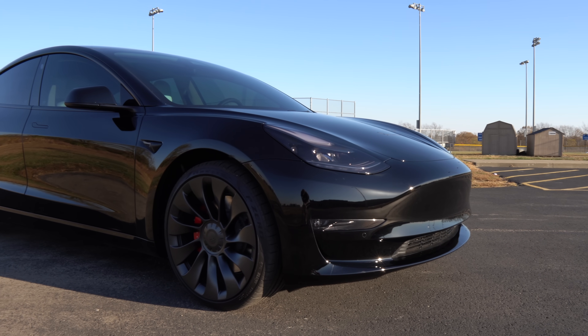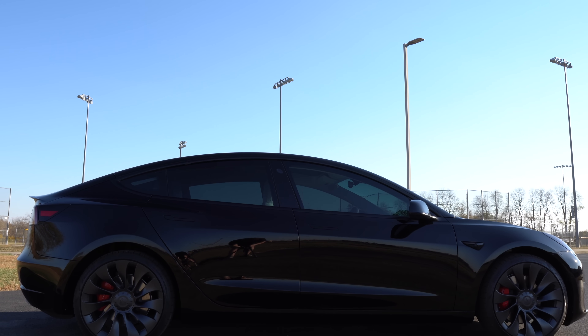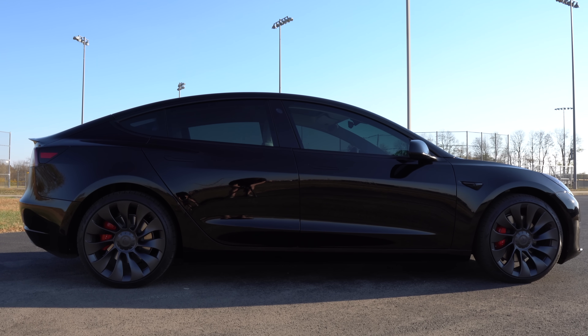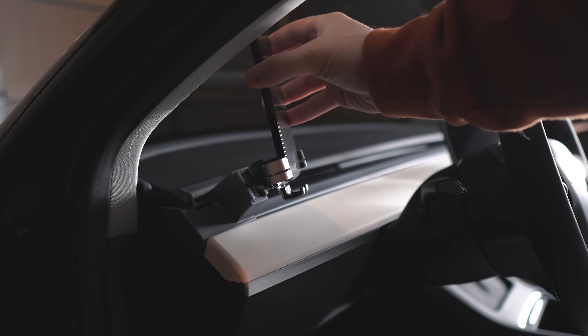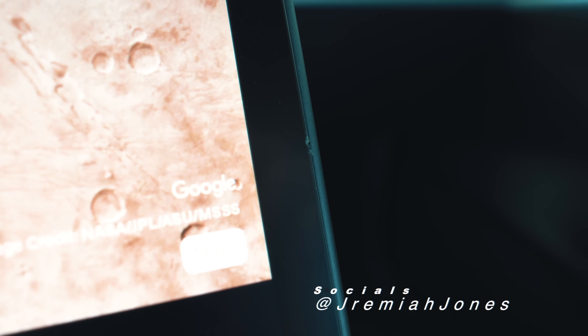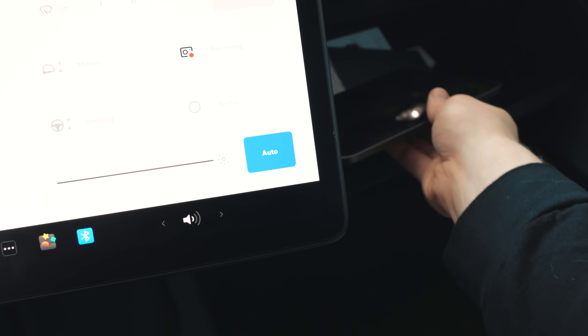It has officially been over one year since I picked up my Tesla Model 3, and during that time, I have tried out a bunch of different Tesla accessories and mods. Some I've really liked and continued to use, and others I didn't. So in this video, I'm going to show you all of my accessories and mods that have made my ownership experience even better, in hopes that they may do the same for you.